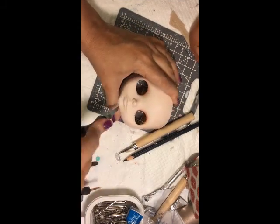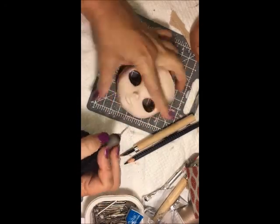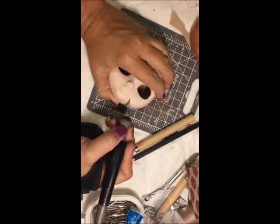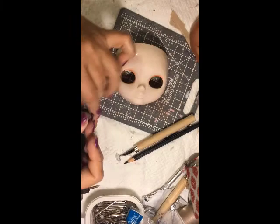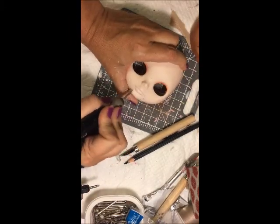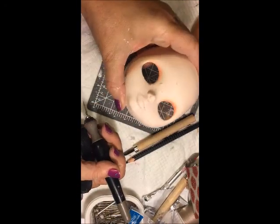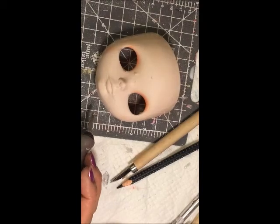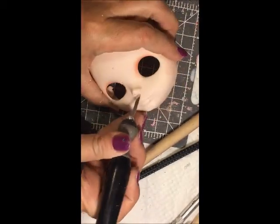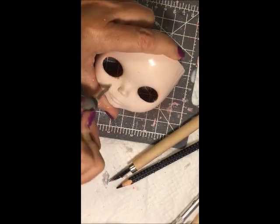When you are carving like this, please be careful and be vigilant of where your other hand is. I have cut myself to the point where I had to go to the emergency room — it was not pretty. So just be careful. You can always wear protective gloves, sold at hardware stores or craft stores. But if you work slow — and this video is sped up, this is not how fast I work — if you work slow and pay attention to where your hands are, you should be fine.